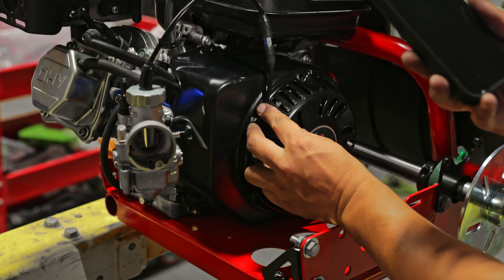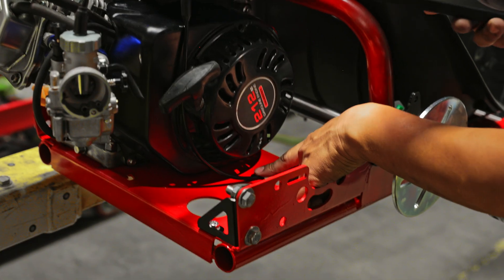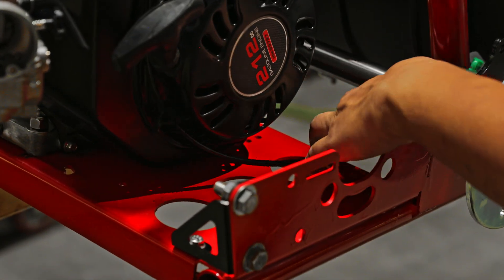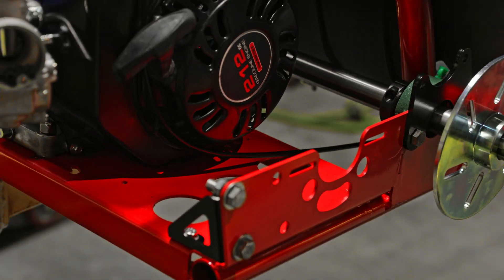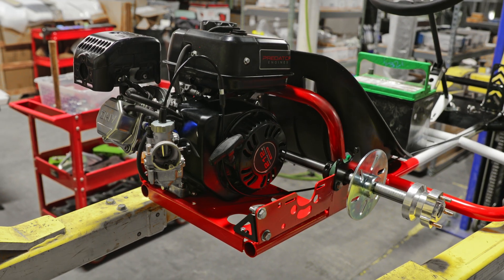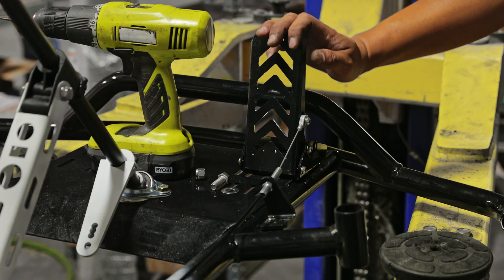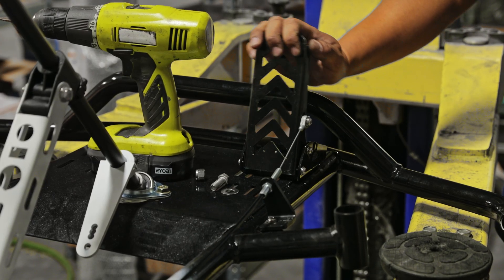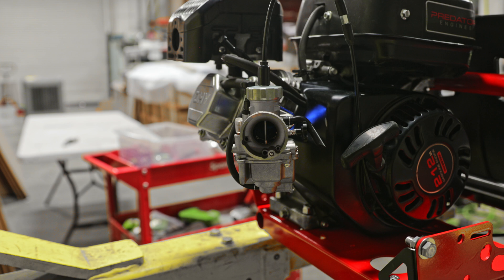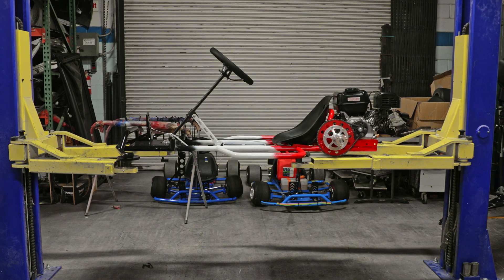After you've got the throttle cable into the carburetor, tidy up your throttle cable and zip tie it at the points shown. Now test to see if the throttle cable works: at full gas the carburetor should be completely open, and when you let go the carburetor should be closed.